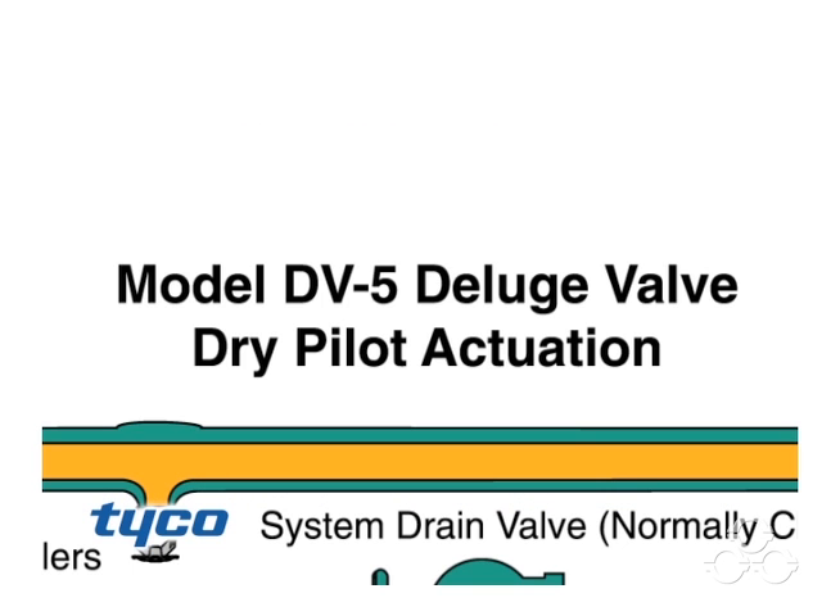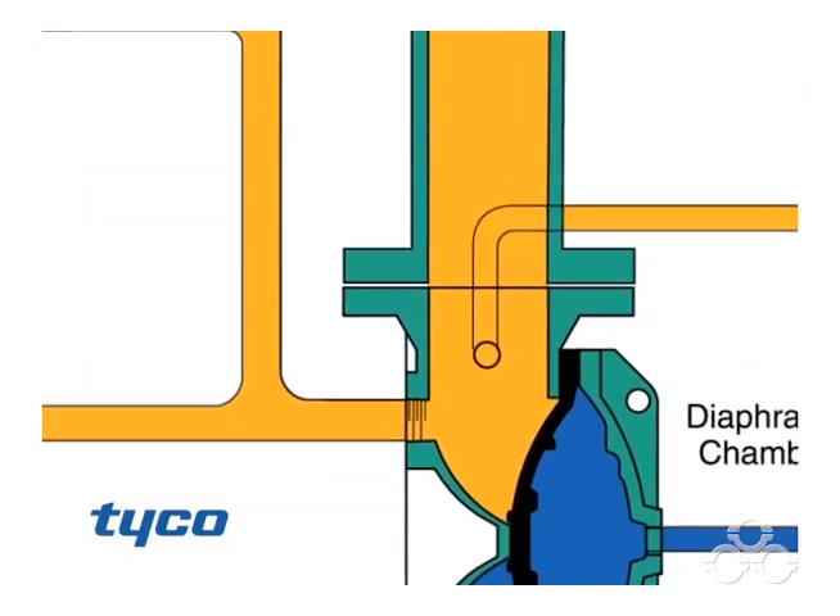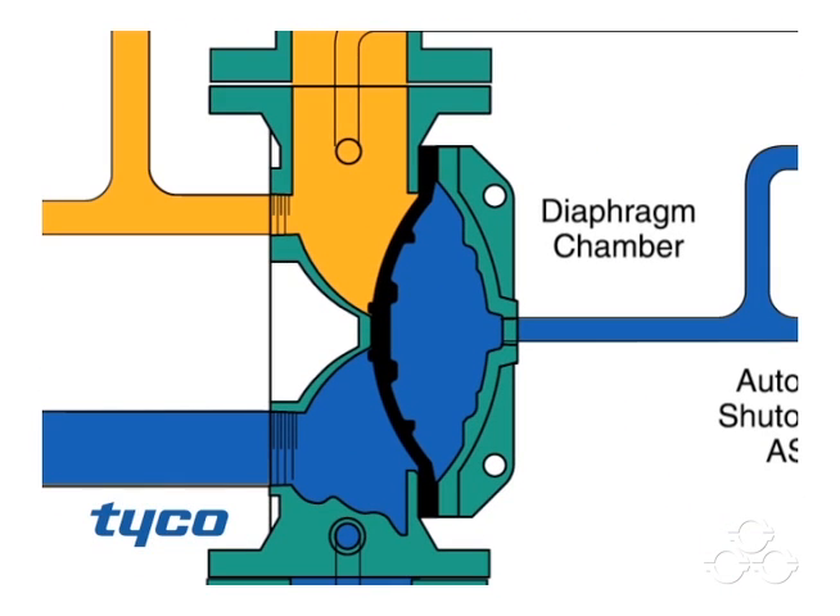The DV5 Deluge Valve with Dry Pilot Actuation. The model DV5 deluge valve is a diaphragm style valve that depends upon water pressure in the diaphragm chamber to hold the diaphragm closed against the water supply pressure.